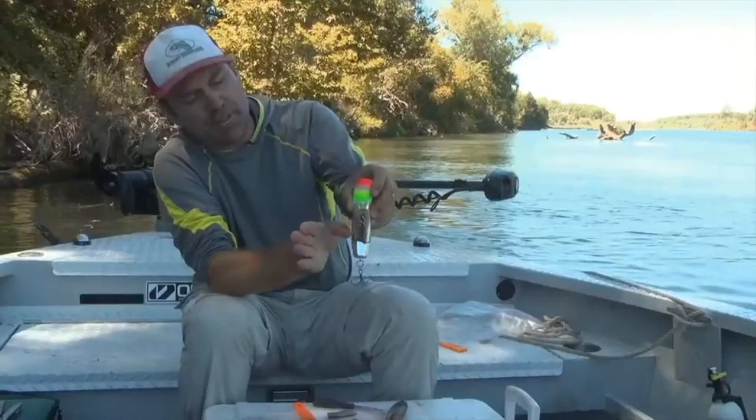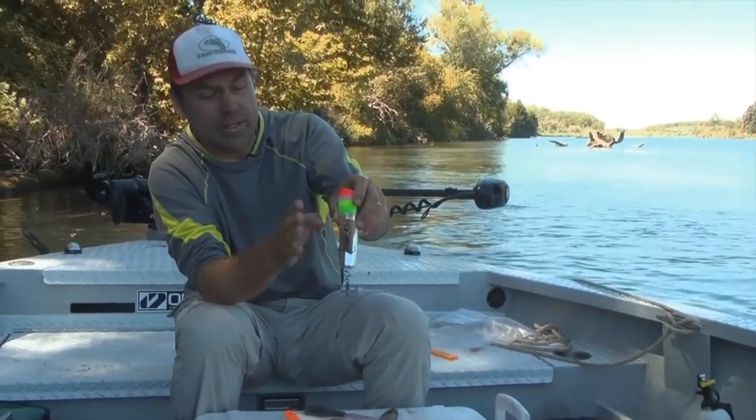Pull it free. If it's seated to one side or the other of the plug, it's going to wiggle the wrong way, so you want to make sure it's on there nice and centered.